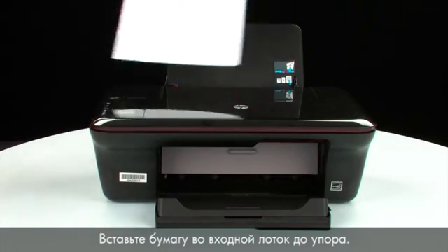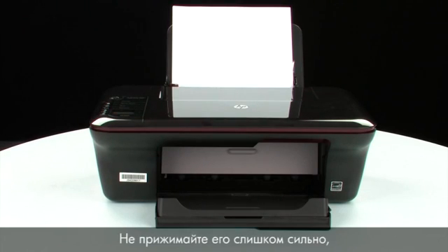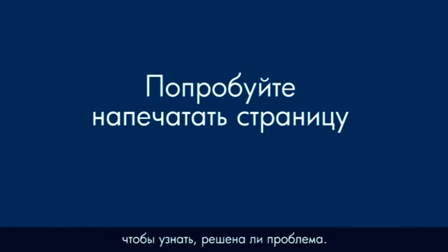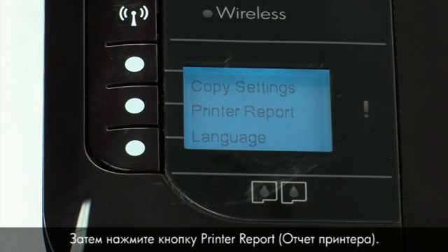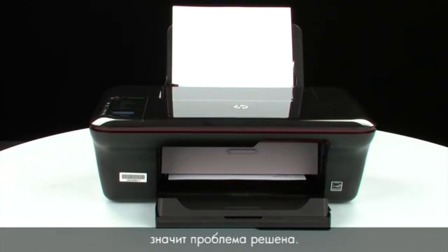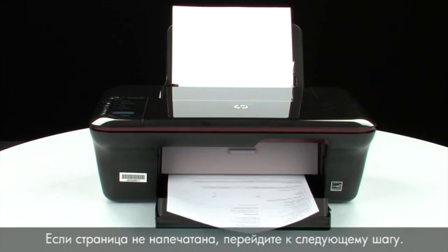Load paper into the input tray until it stops. Slide the paper width guide inward until it stops at the edge of the paper. Try printing a page: on the control panel, press the button next to Setup, then press Printer Report. If the page prints successfully, the issue is resolved and you can reconnect the USB cable and resume printing as normal. If the page does not print, go on to the next step.